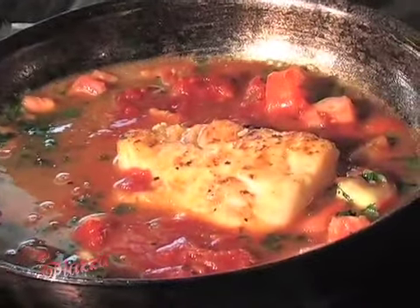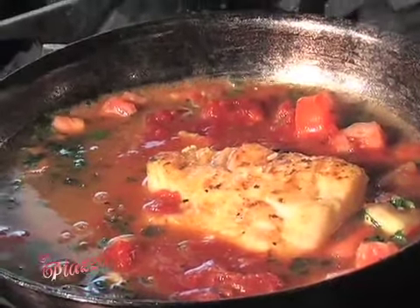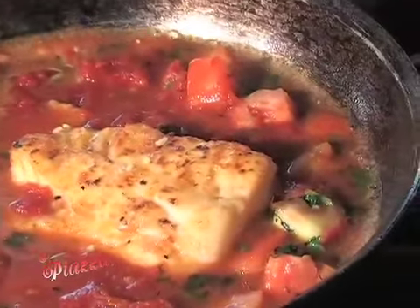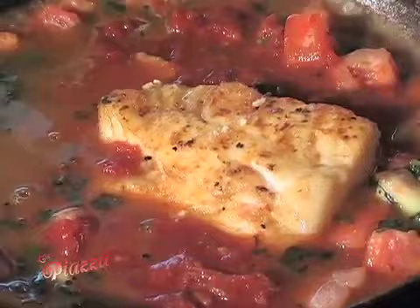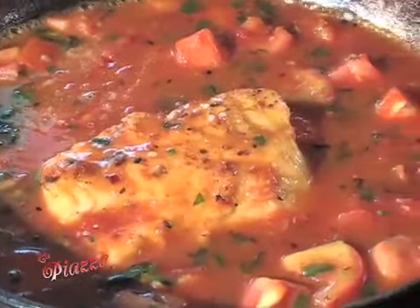Now you put a little marinara sauce in there, which goes in the Chilean Sea Bass, plus the white wine and a little stock. That's all going to reduce, and then we'll serve it over your choice of pasta — in today's case, I think we'll do it over spaghetti.